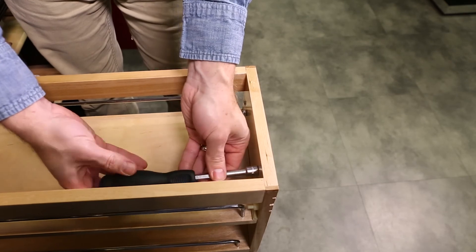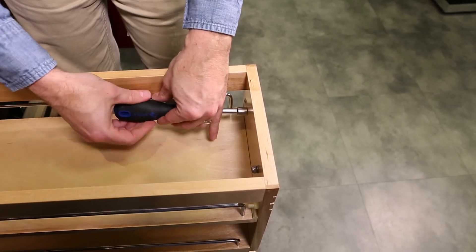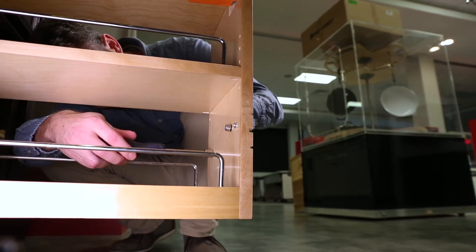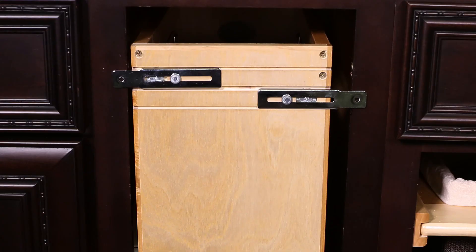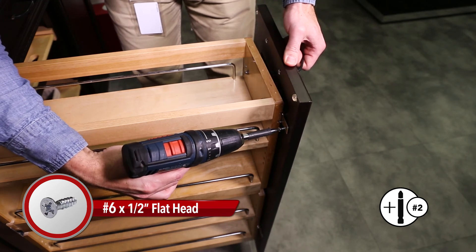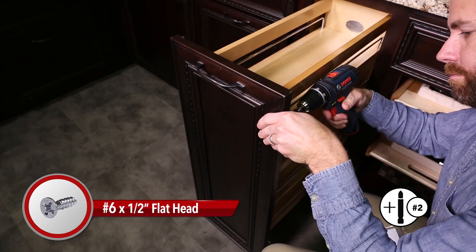Use your adjustable wrench or 3/8 inch nut driver and loosen the four lock nuts located inside the front wall of the unit. Extend the adjustable mounting brackets just over the face frame's edge. Align the holes of your cabinet door to the brackets and attach using four of the number 6 by 1/2 inch screws.